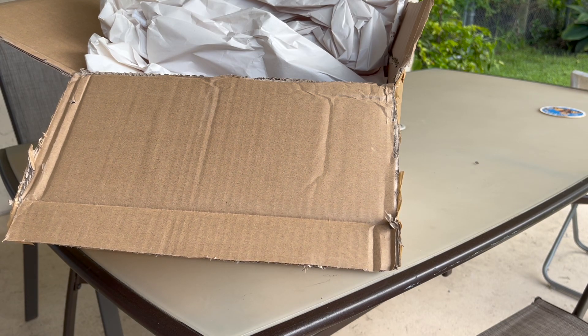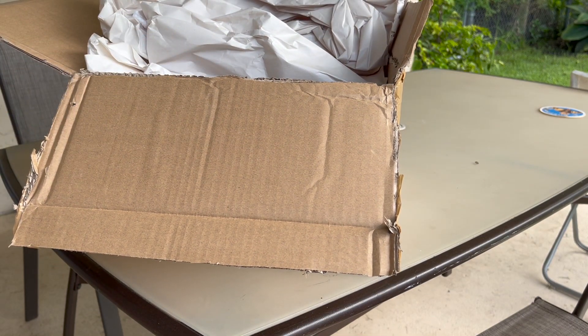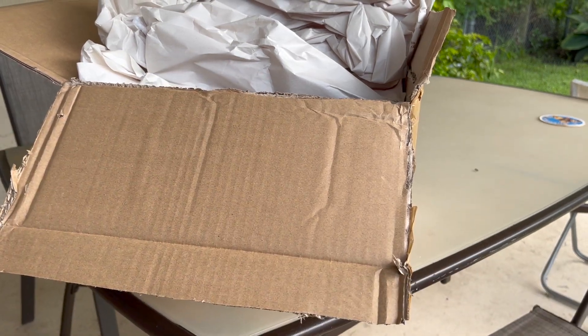Welcome back to my YouTube channel. Today we're going to unbox my brand new model. As you can see, the package is already opened. The reason is because I already unboxed my first model from this package, which was an Airbus A330-200 Malaysia Airlines from JC Wings 200. If you didn't see that video, make sure you go check it out. I ordered two models at the same time, so this is going to be the second unboxing video.